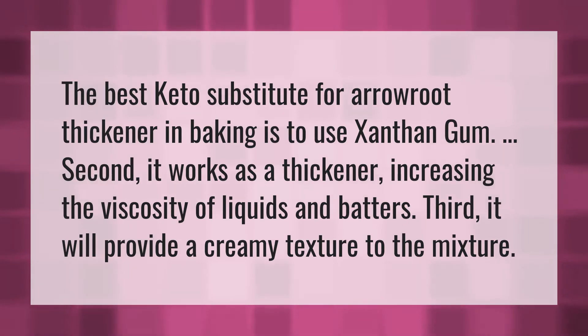The best keto substitute for arrowroot thickener in baking is to use xanthan gum. Second, it works as a thickener, increasing the viscosity of liquids and batters. Third, it will provide a creamy texture to the mixture.